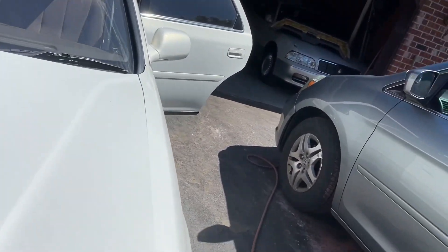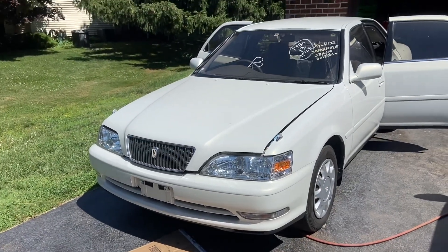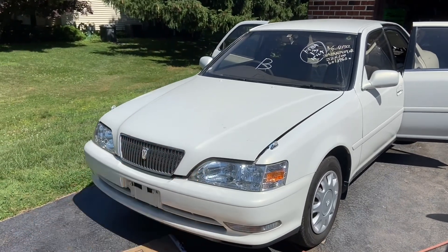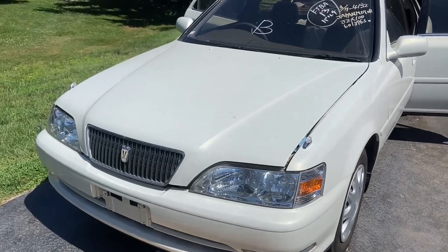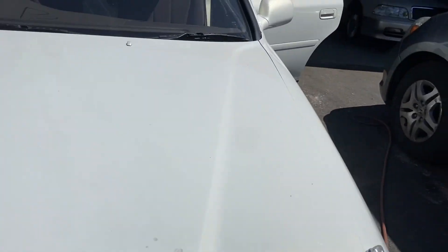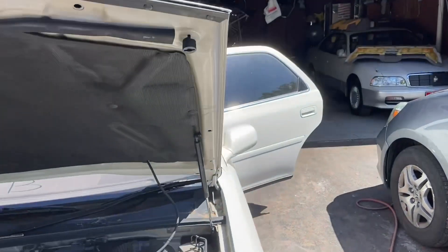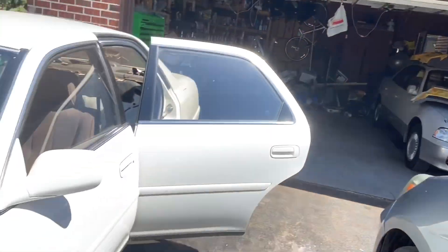This is basically a Toyota Chaser or a Toyota Mark II — it's the X100 chassis. The Mark II has a little bit of a different front end. The Chaser is the sporty version, but they're all on the same chassis. The big difference is the windows have frames on this car, whereas on the Chaser and the Mark II they're a hard top, like that Crown Majesta.